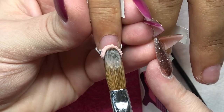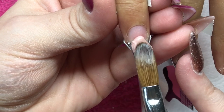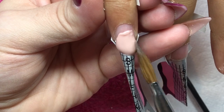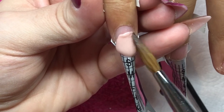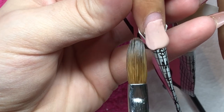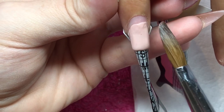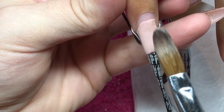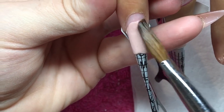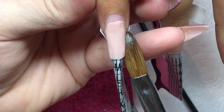Hey everyone and welcome back to another video. My beautiful client Nikki has come in today and we're doing a fresh set of acrylic nails on her. She took her own nails off — she likes to soak them off and come in for a fresh set. I've gone ahead and done all my usual prep work. I'll leave a video in the description box of my prep method if you want to check that out. I've applied my forms and primer to all five nails.